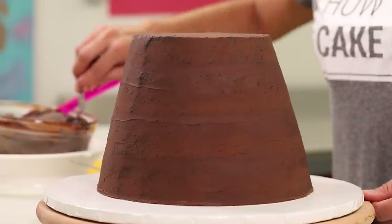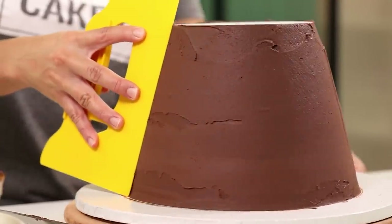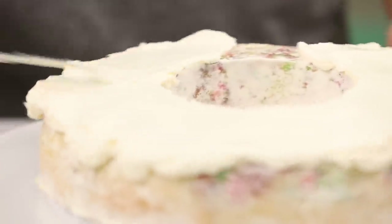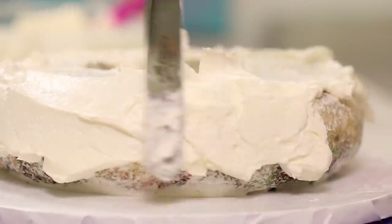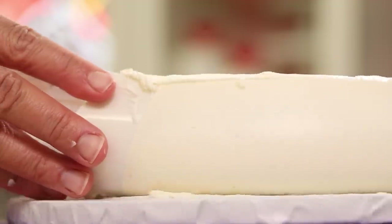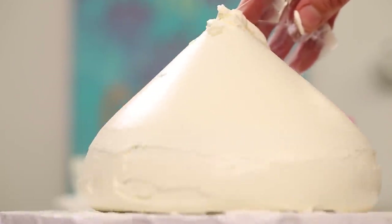Once I've crumb coated all four Christmas funfetti cakes, I put them in the fridge to chill. Now I switch back to the base cake — the cupcake paper. I place a board on top cut exactly to size and ice the cake with more chocolate ganache. You can use a bench scraper to help smooth the sides, and even though they're diagonal, just hold your bench scraper on a diagonal. Then I ice all the Christmas funfetti cakes with Italian meringue buttercream using a square piece of acetate — you can curve it and pull the buttercream along the sides to keep that scalloped shape.